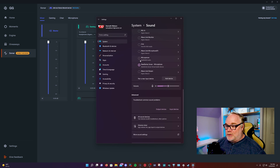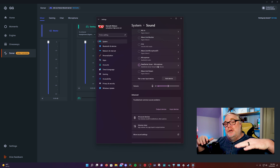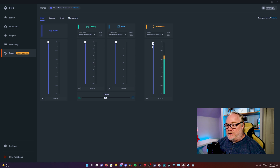Your microphone is also set up as a virtual device that you can send processed audio to Discord, OBS, or whatever program you use your microphone for, including games. This is your microphone level — this is the level of the virtual mic that is outputting. You can see the actual level of the raw mic, which is the Elgato Wave 3. You can control the gain of the microphone right here by typing in whatever level you want. I currently have it set to 60%.